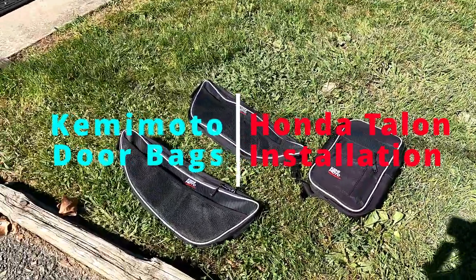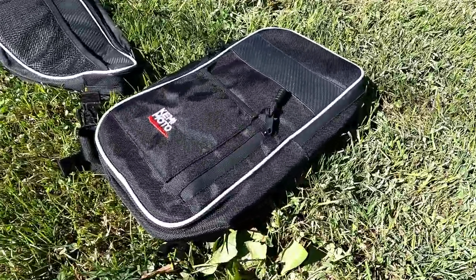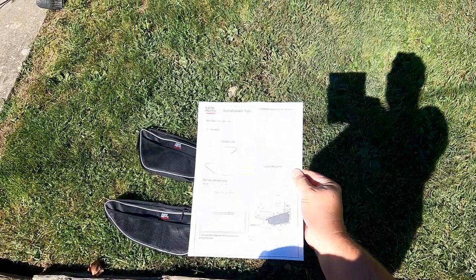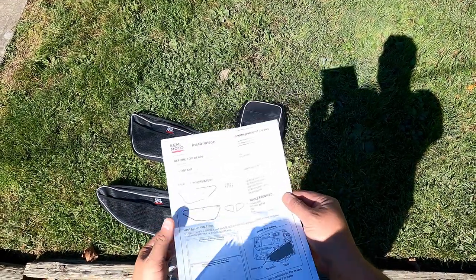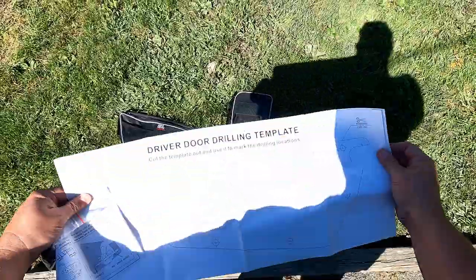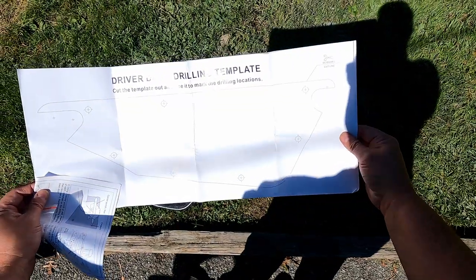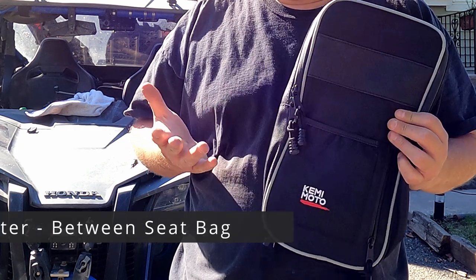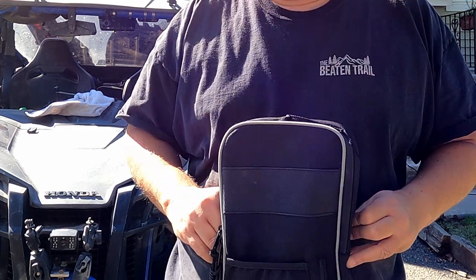The bags we're going to show you are two side door bags, and then there's a center bag that goes between the seats — pretty easy. Here are the instructions, and they give you these push pin screws that will go in. You also get a template for each door; you just cut these out, hold them up, and tape them in place as big as the doors are. Thank you Kimimoto for sending these, and we will show you how to install them.